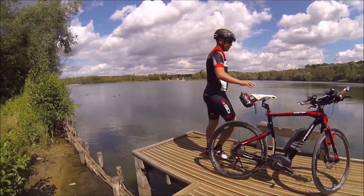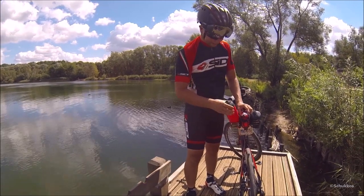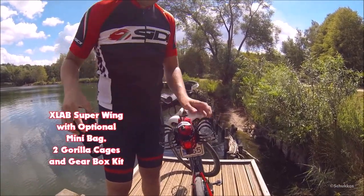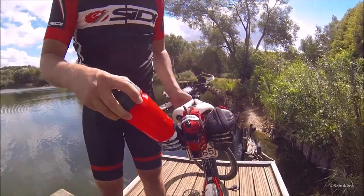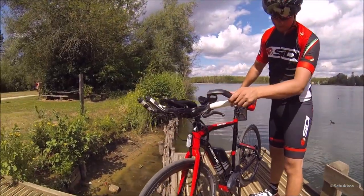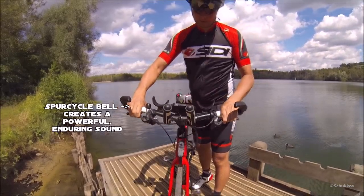Since there were no facilities for bottle cages on the frame, I opted for a solution from the triathlon world. At the back of the saddle I mounted an Xlab Super Wing with two carbon Gorilla cages in combination with an Xlab mini bag — so I can carry my bottle, spare parts, and tool kit. The Gorilla cages are very strong and ensure everything stays firmly in place at high speed. For a bell, the Spur Cycle bell is very loud yet small — perfect for the job.